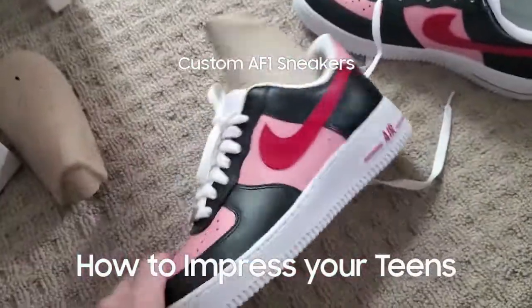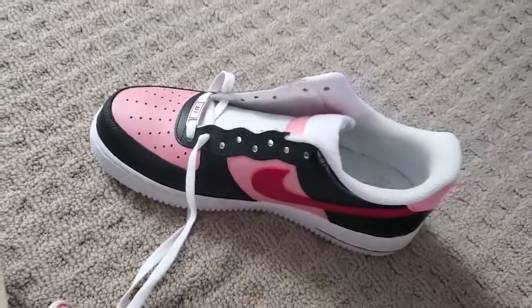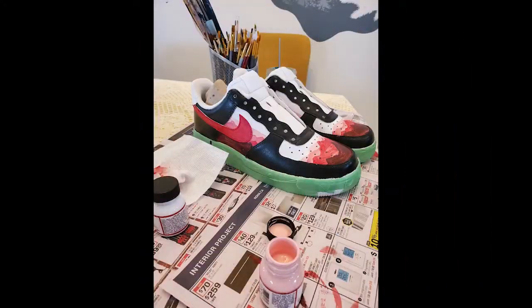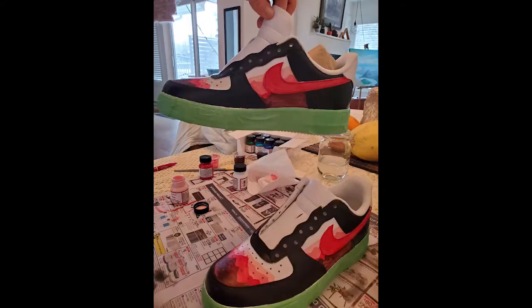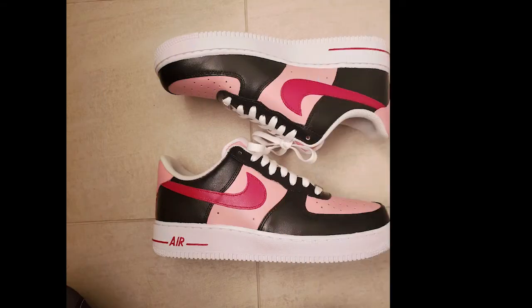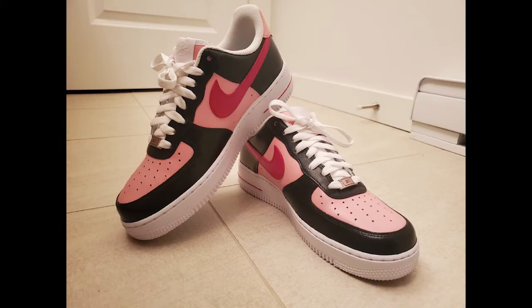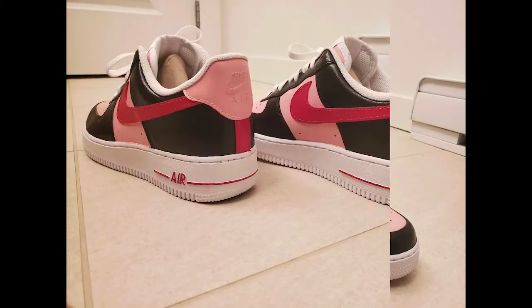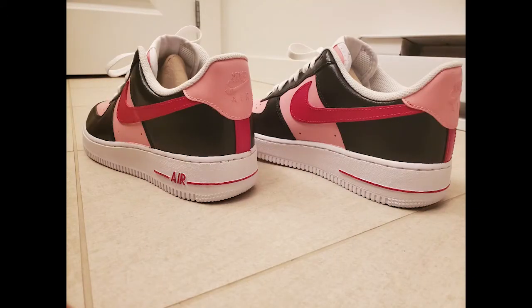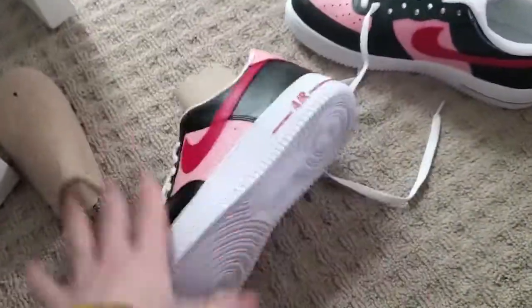My teenage daughter took an interest in custom Air Force Ones, so I thought I'd try to surprise her for Christmas by painting her a custom pair. My first attempt at gradient mountains didn't quite catch the vision I was looking for, and I chickened out and painted over it in solid colors. The result looked really good but wasn't 100% her style, and after a month she hadn't worn them, so I decided to start over — this time with her input.